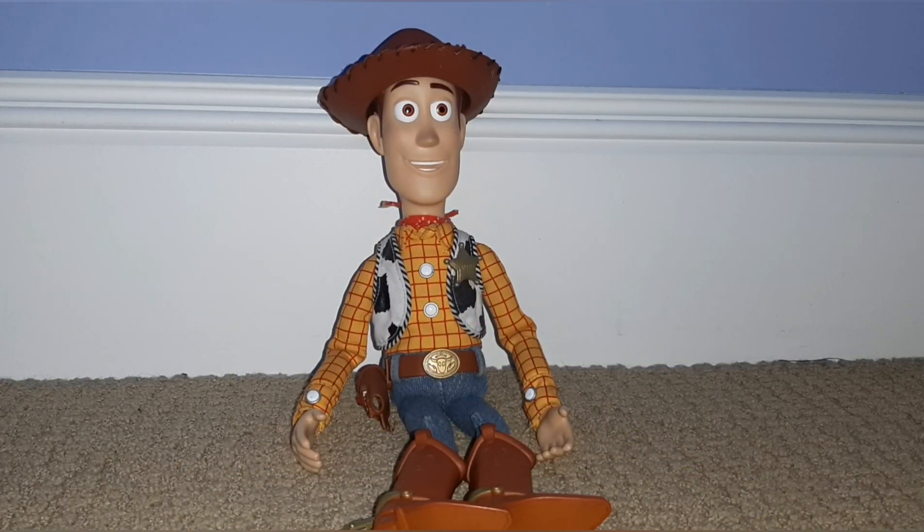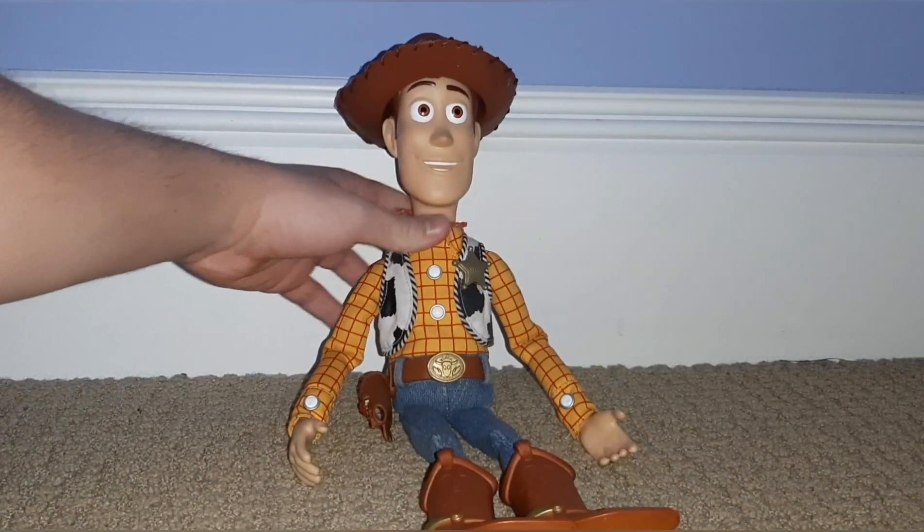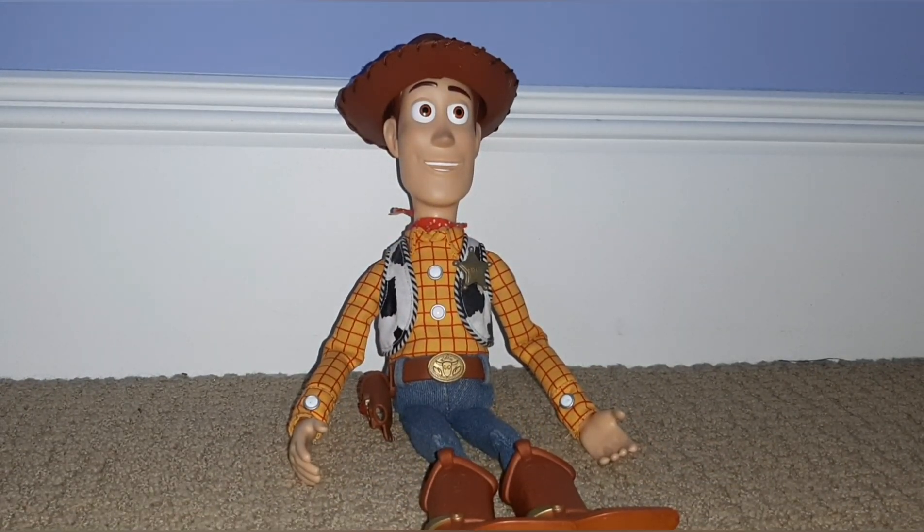Hi everyone, Hayden from Little Green Alien. Today I'm going to be showing you how to swap Woody's holster for Toy Story Collection Woody. Sometimes you find him in really good condition and he's missing his holster, and sometimes you find him in really bad condition and he has his holster and the holster is in fine condition. The logical thing to do would just be to swap the holsters and make your better Woody doll in better condition. This is actually pretty easy to do and I'm going to show you how right now.